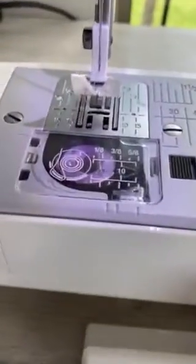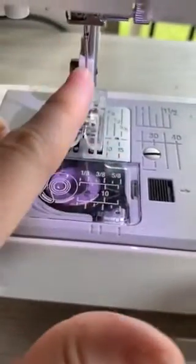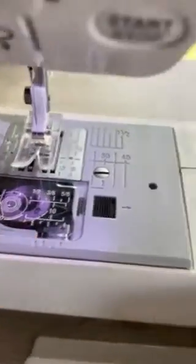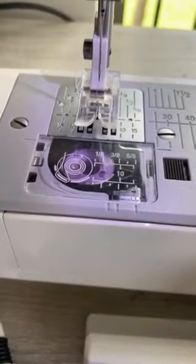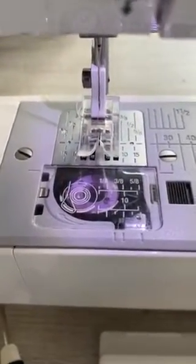We're going to start by sewing the curved edge on each one of our mirrored image sets. When you start with your quarter inch seam allowance, I like to move my needle so that the quarter inch is exactly at the edge of my foot. It doesn't have to be a precise quarter inch — whatever you choose to be your seam allowance, you just want to stay consistent so that your pieces match up when you go to sew them together.